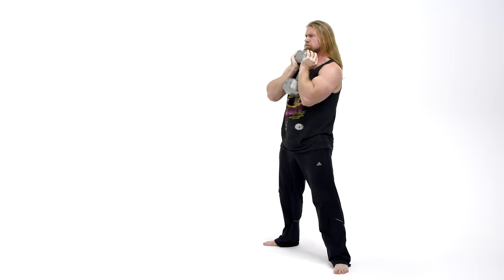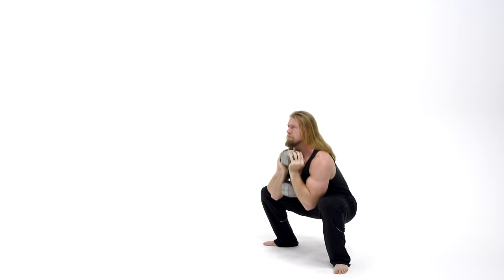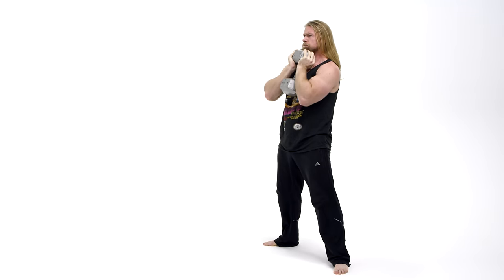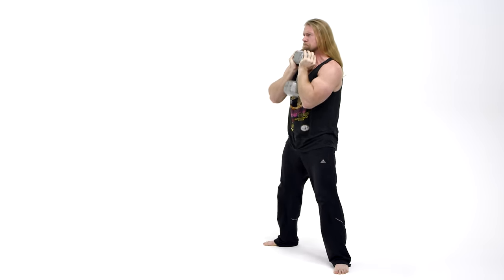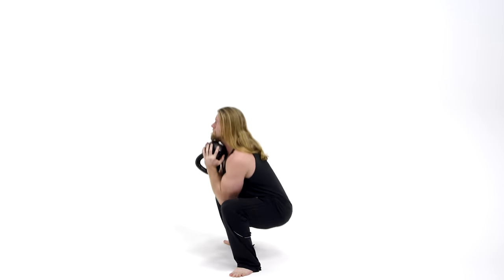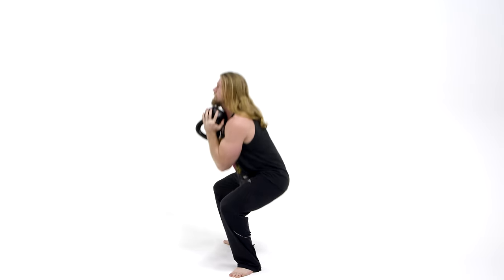You're gonna begin the exercise by pushing the hips back, bending the knees, and imagining you're sitting yourself in a small chair, keeping that back straight and chest up. With the weight placed firmly against your chest and your elbows in between your knees, bring your legs to a 90-degree angle or parallel with the floor. Once you've reached that position, begin driving through with your heels, pushing yourself back up, keeping that back straight and chest up. As you near the top position, push through with those hips and really squeeze those glutes.